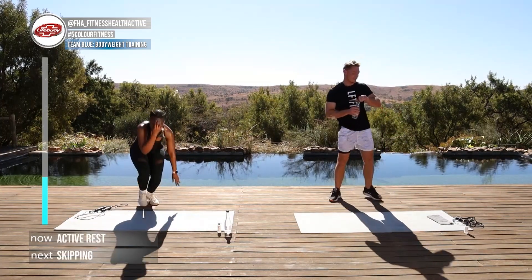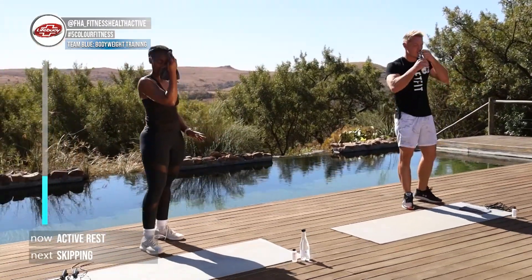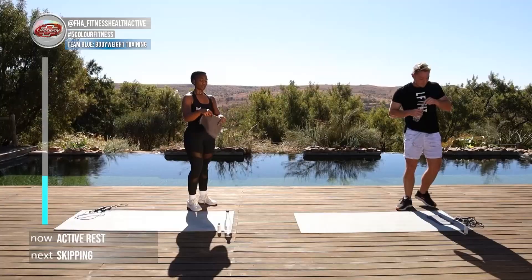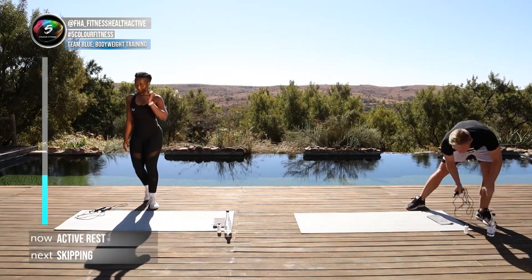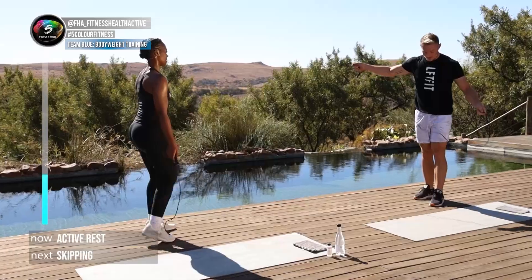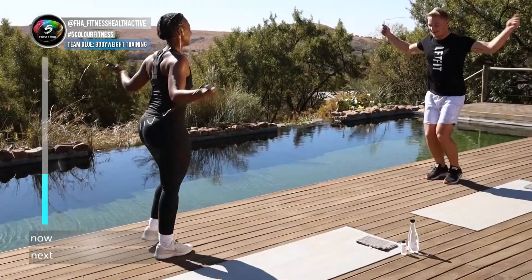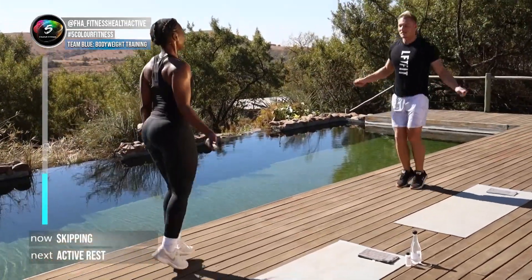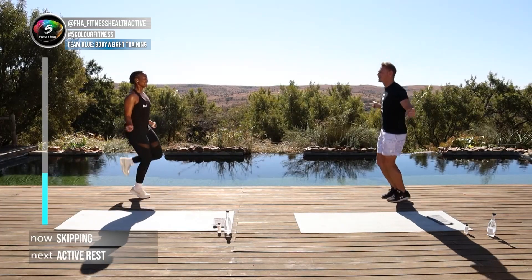We're doing round two! Today is a little bit more of a cardio session — we are burning some calories. Remember, if you don't have a skipping rope use your virtual one — it's the same amount of fun. In three, two, one, here we go — normal skipping. If you want to do some footwork, follow Lu.